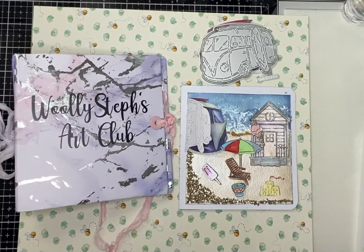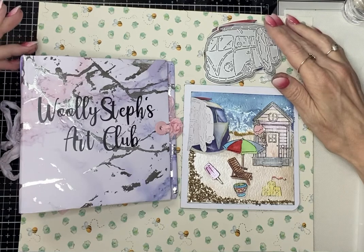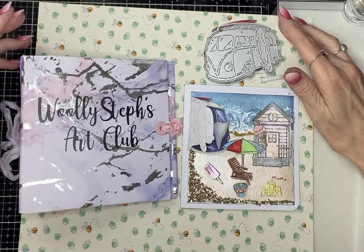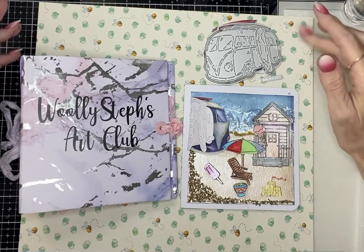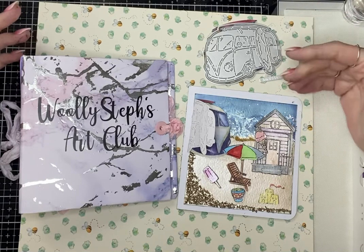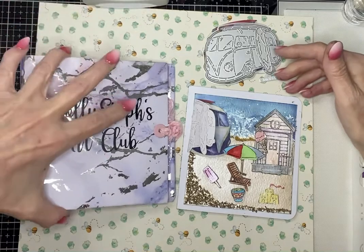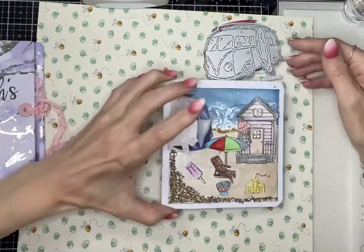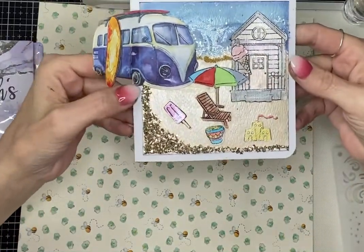Good afternoon and welcome to my channel. This is a project share for my first prompt in Wally Steph's Art Club. The first prompt was 'summer' and we had to do a page of what summer meant to us. My page probably looks a bit weird to most people, but it is what summer means to me.